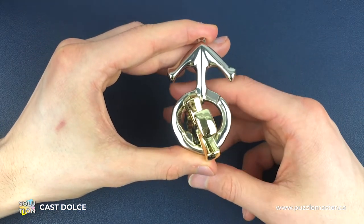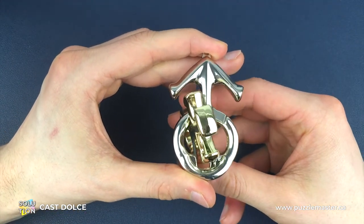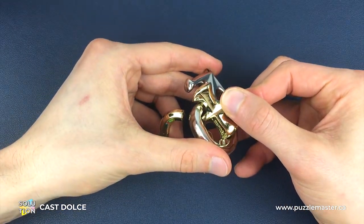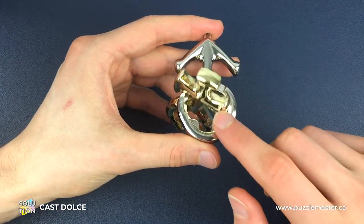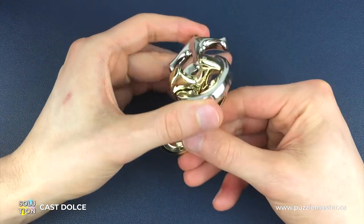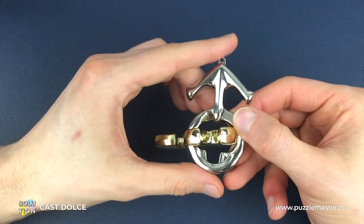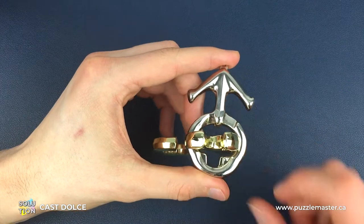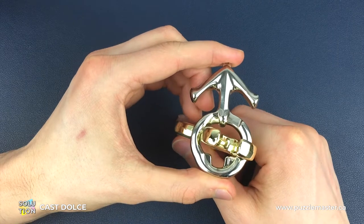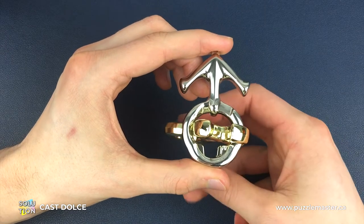Now we've just got two moves to do. We can use the groove on the left hand side of the arrow to hook the left hand side of the cross into position. That gives us enough space to get the opposite side of the cross down. So now we've got the right hand side of the cross out, with the top and left hand side of the cross still in the circle. We then unhook the left hand side, come back to the groove and back into the middle of the circle.